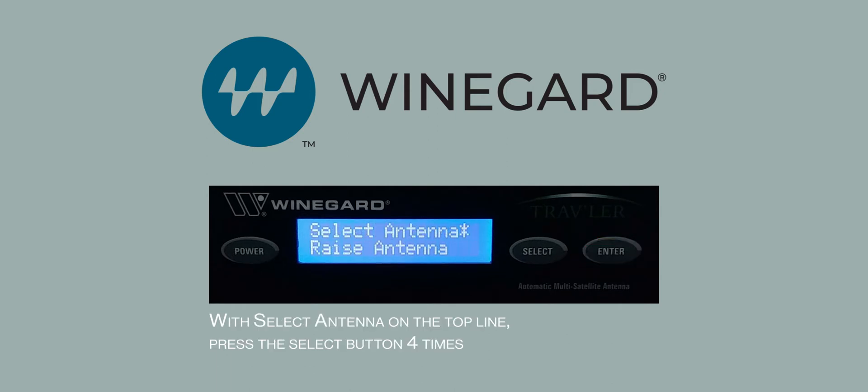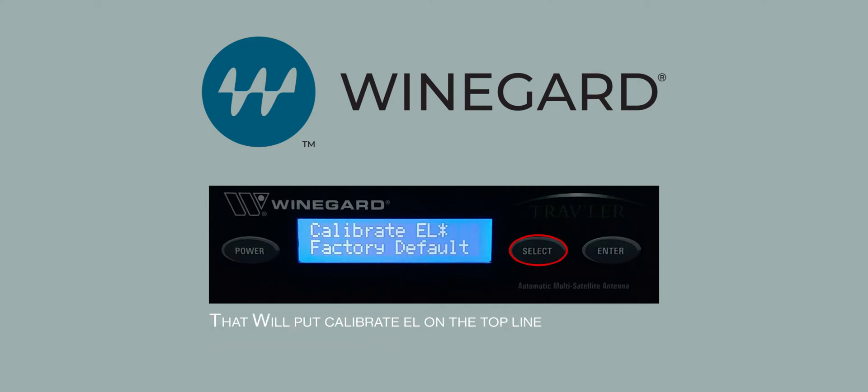With Select antenna on the top line, press the Select button four times. That will put Calibrate EL on the top line. Now press Enter.